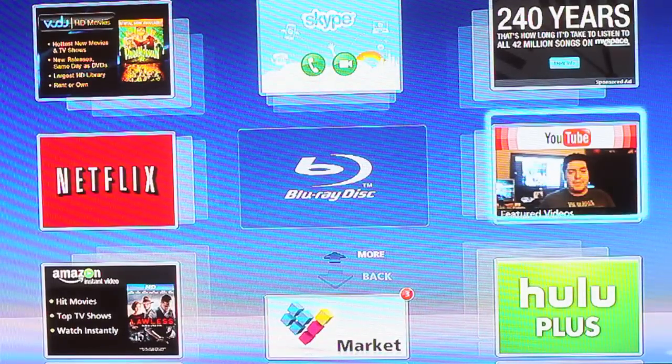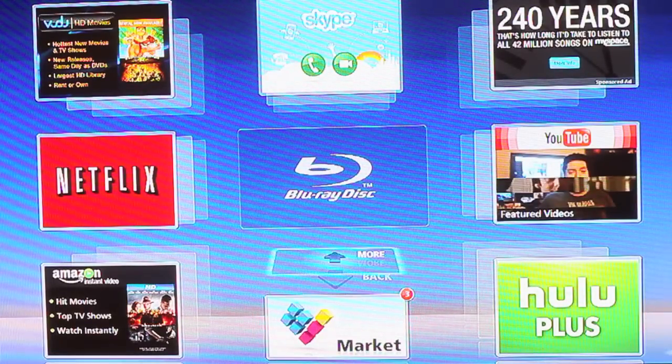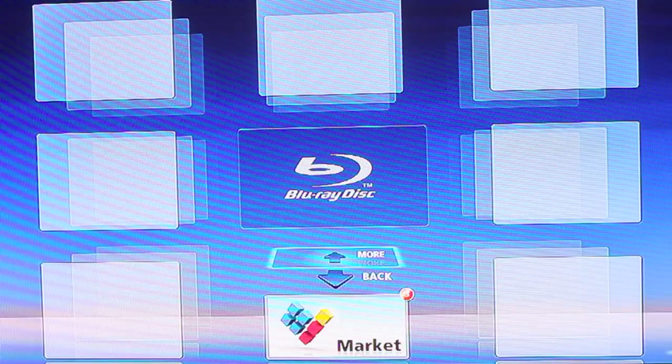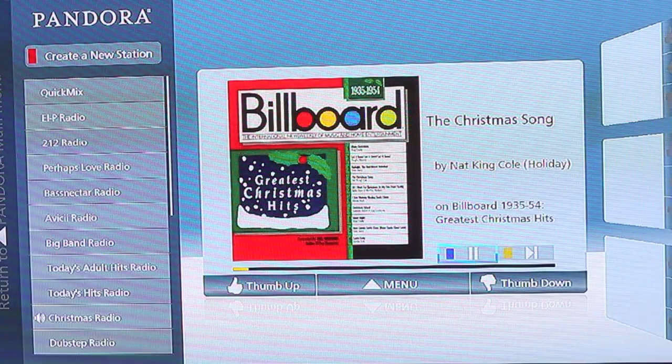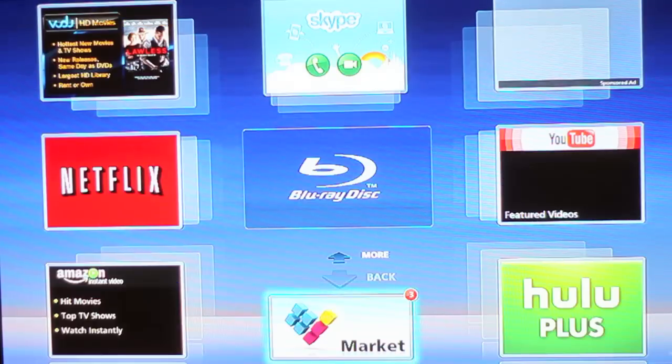You can have multiple screens for internet products like YouTube, Hulu Plus, as well as Pandora. The layout for Pandora is very simple and works flawlessly as well, as shown here. You can play, pause, thumbs up, thumbs down, etc.